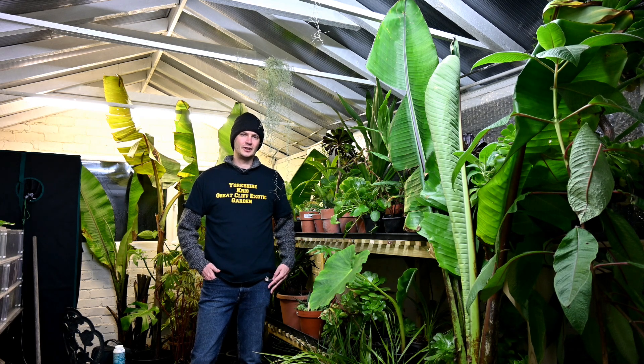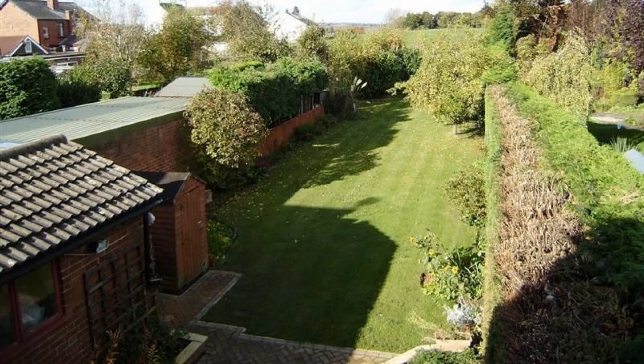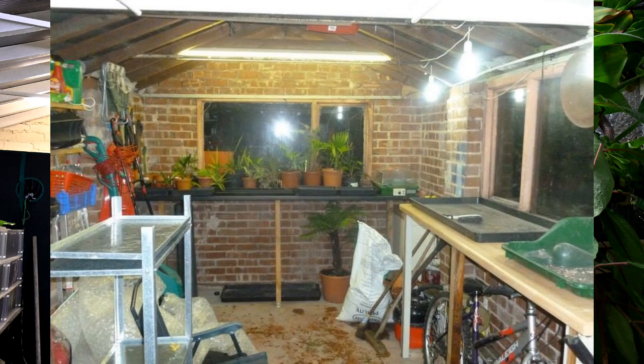I've had smaller, normal-size greenhouses in the garden which fitted, but they were not big enough for what I wanted to do. My garage, which was built in the 1970s, I just filled it up with junk and it was never used for a car, a workshop, or anything like that, so I thought it'd be an ideal space to turn into a greenhouse.